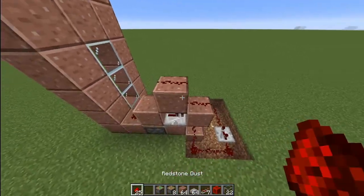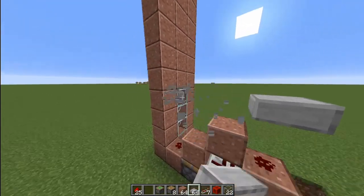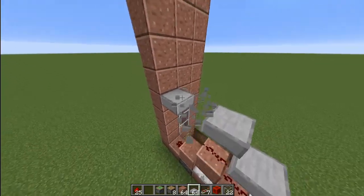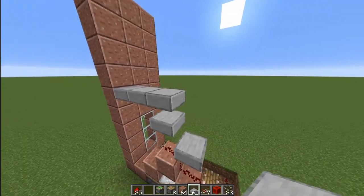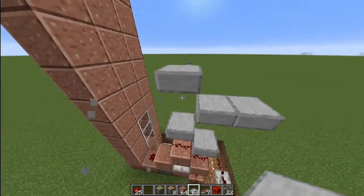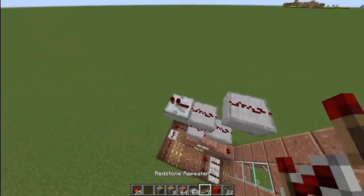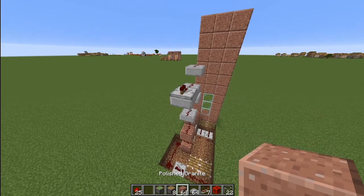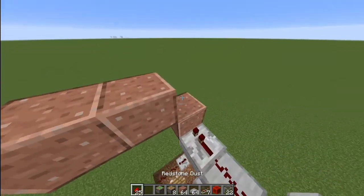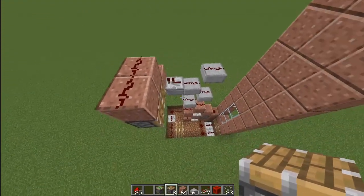Now what you want to do is place redstone like this and make a slab ladder, you can call it. So you want to go like this, and on the third one you want to go out, and on the fourth one you want to go out. You want to stay back at the normal one again and just place redstone like this. Then place one repeater right there, one block right there, two blocks like this, redstone on top of those blocks, and then two pistons like this.